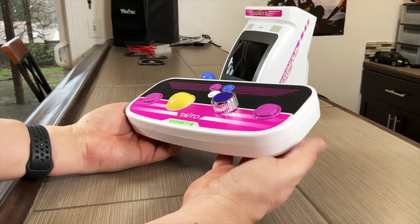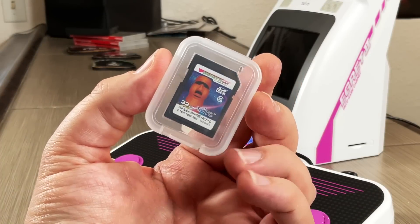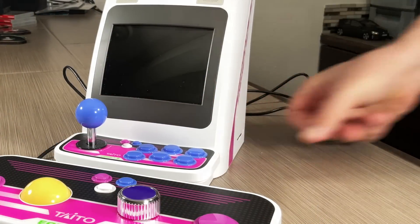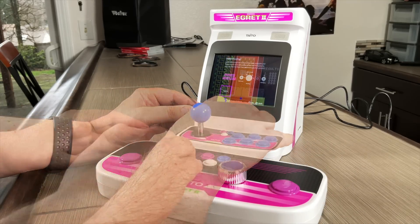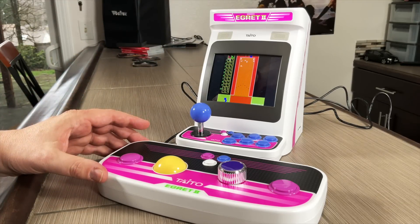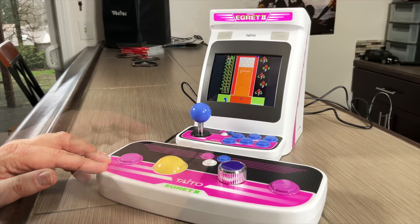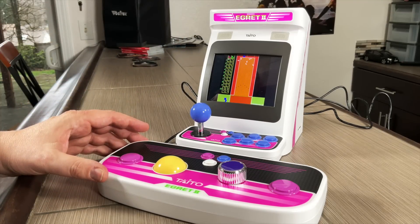Now let's take a look at the trackball and paddle controller. This comes with 10 additional games specifically designed for this controller. The way you get access to them, you just pop this SD card in the side, restart the unit, and they just pop up. As you see here, I'm playing bowling with the trackball, and it actually feels pretty good. It's not full size and not quite as heavy as you'd get in the arcade, but for a mini console I was having a lot of fun with it.